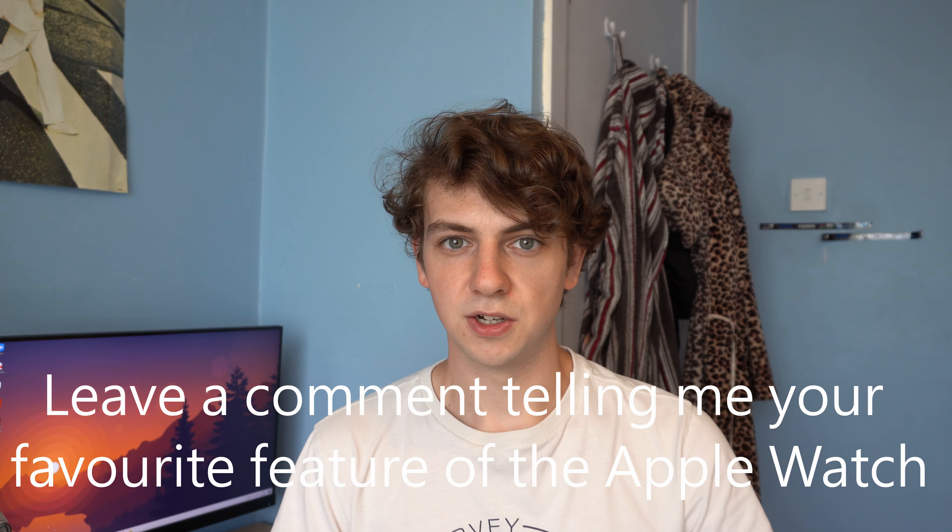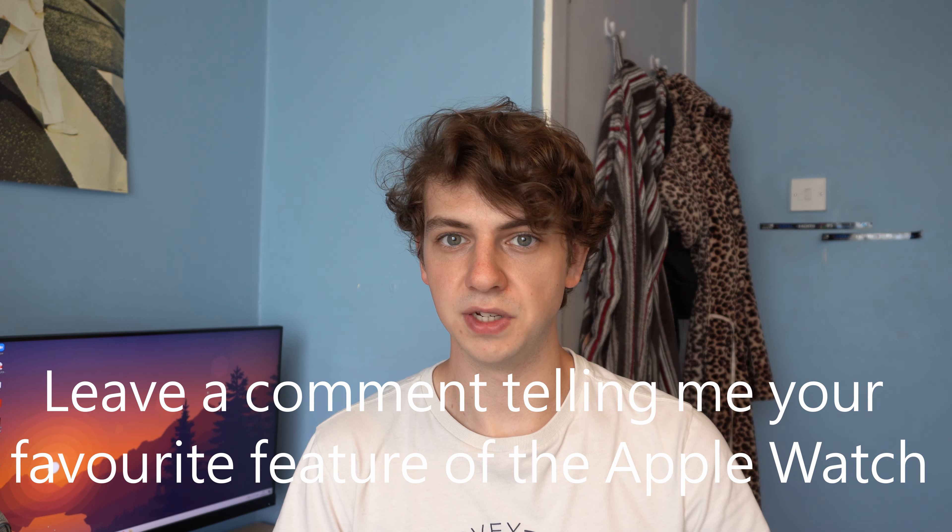If you own this device or are thinking about getting one, tell me what your favourite feature is in the comments below. If you've made it this far, I really appreciate it. Check out my channel for more tech-related content, and please like and subscribe and enjoy the rest of your day. Thanks for watching.